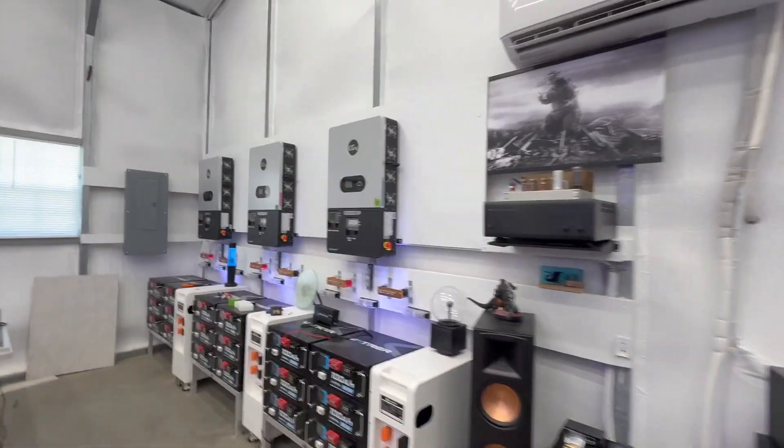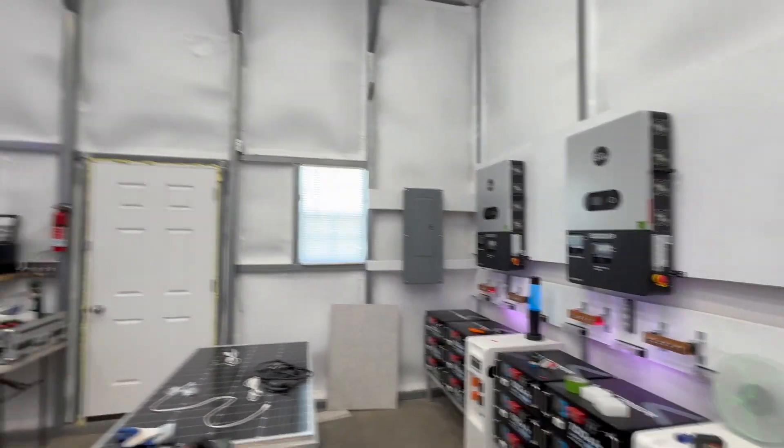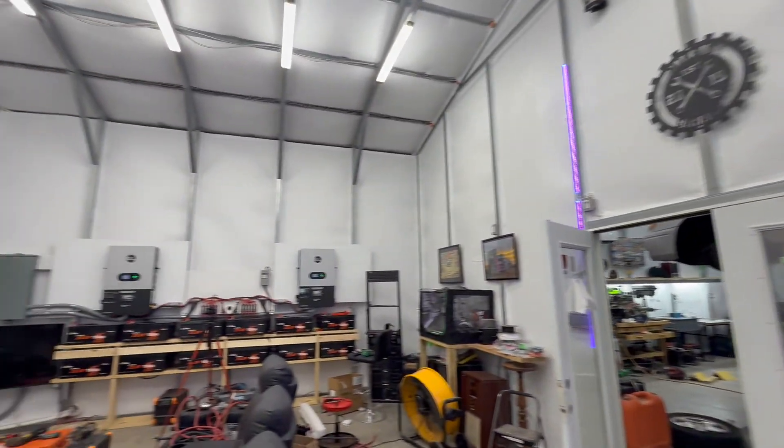Next I've got to set up these three for the house, so that's going to be coming. Thanks again for watching Mike's Garage.